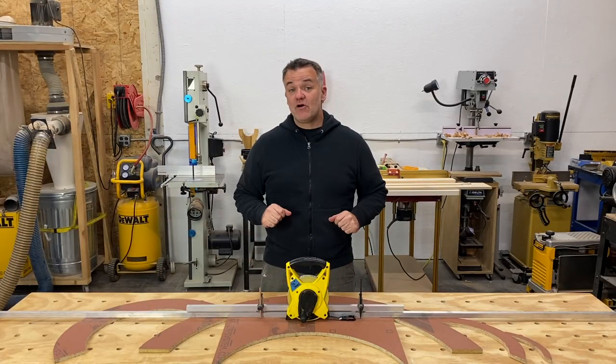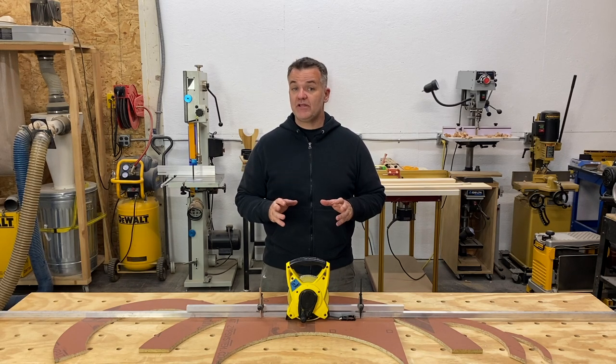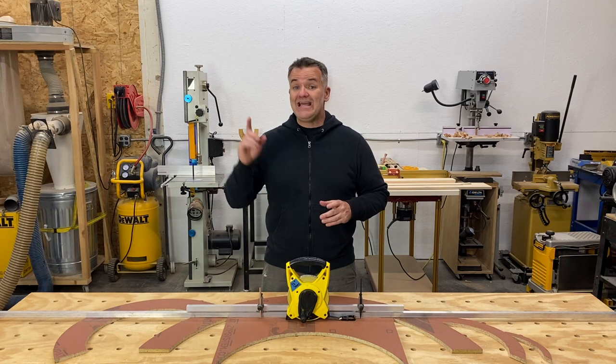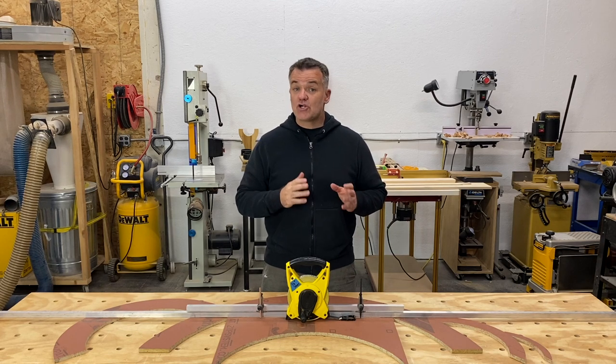Hey everyone, today's video will be going over how to draw out an arch. It's really important that you watch the 'How to Make an Arch: Calculating the Radius' video first so you understand the intersecting chord theorem. Here is a link to that video. Now before we get into drawing techniques, let's look at a few other methods.